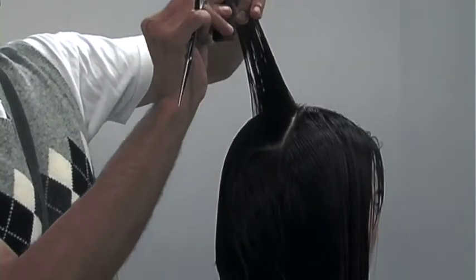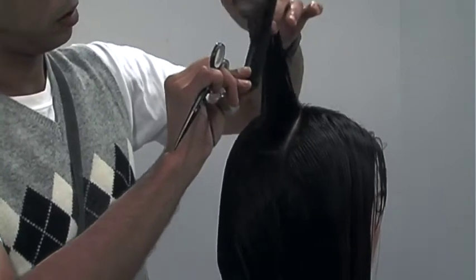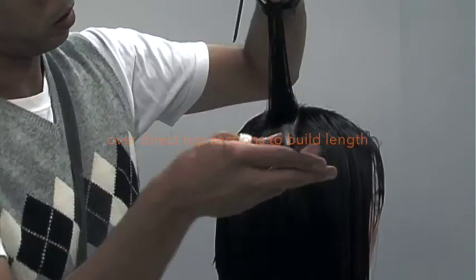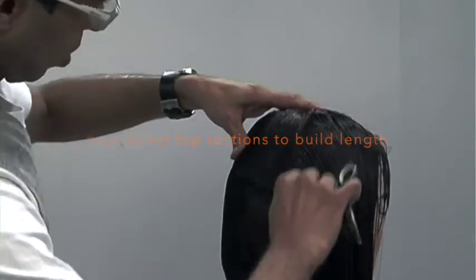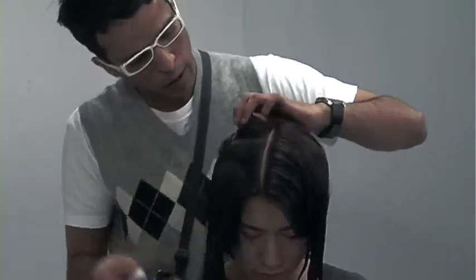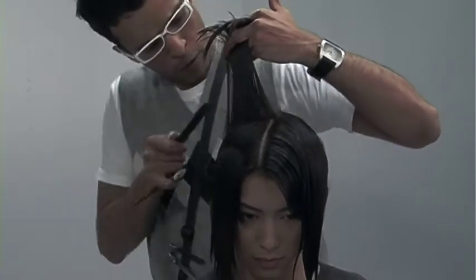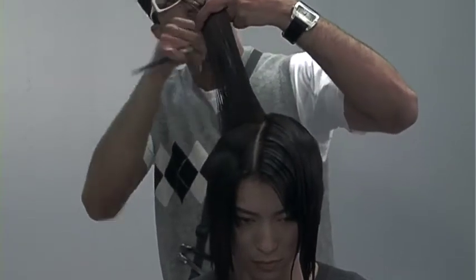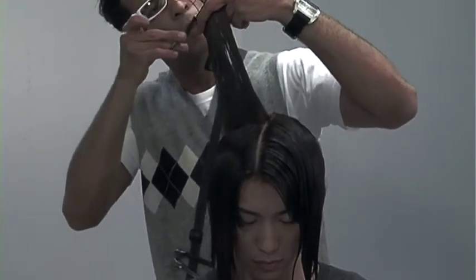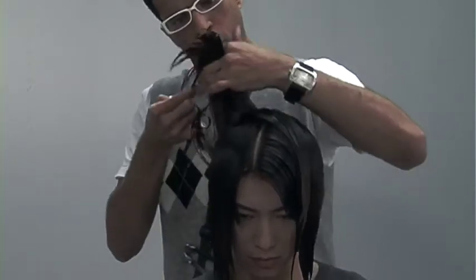Now we're approaching the top portion of the hair. I take the hair from the back and at the crown, I comb the hair straight up — here I'm cutting in a graduated shape. The technique I'll be using through the top portion of this haircut is that every single section hereafter will be over-directed back onto my very first section, onto the guideline. This way, I'm building up length, building up weight, and also cutting in some graduation through the top area.